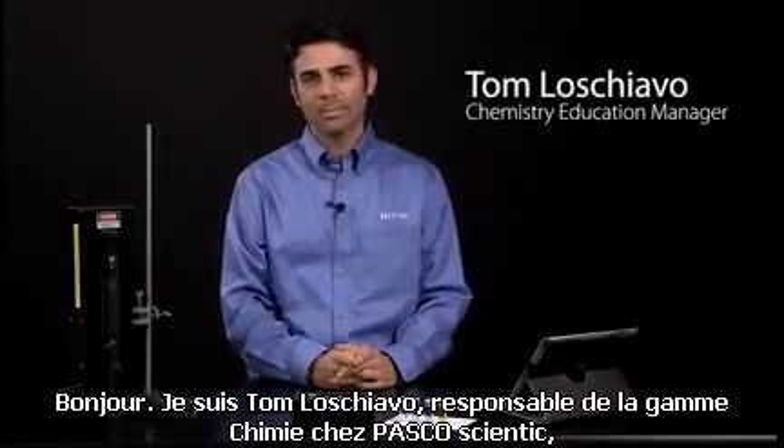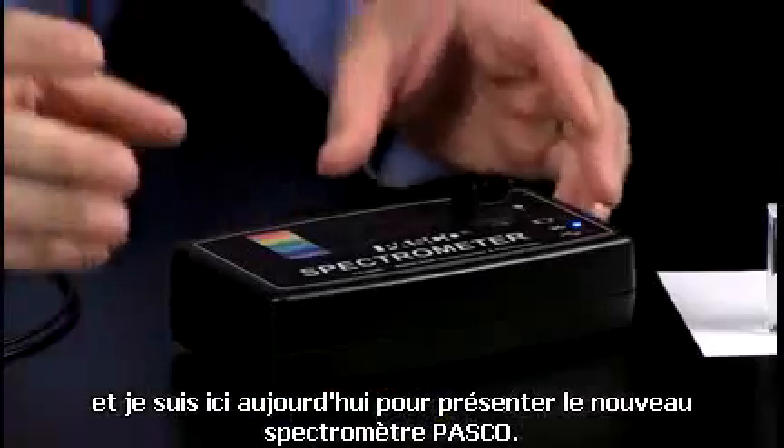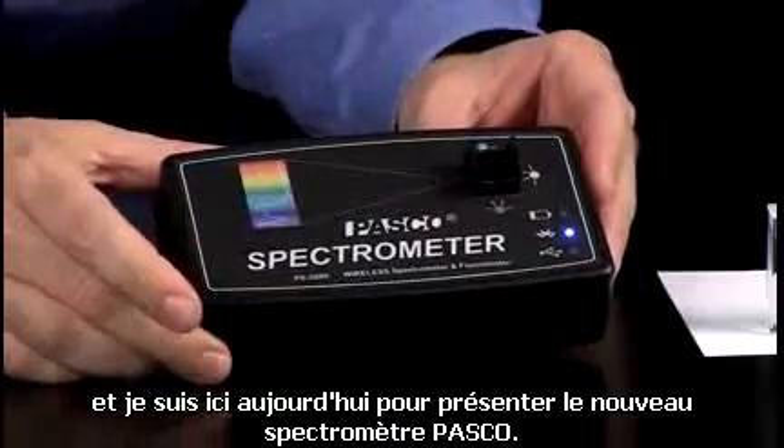Hi, this is Tom Luschiavo, Chemistry Education Manager at PASCO Scientific, and I am here today to introduce the PASCO Spectrometer.